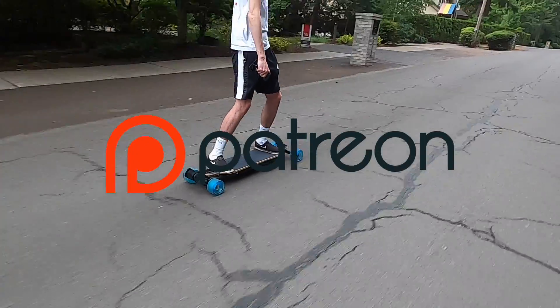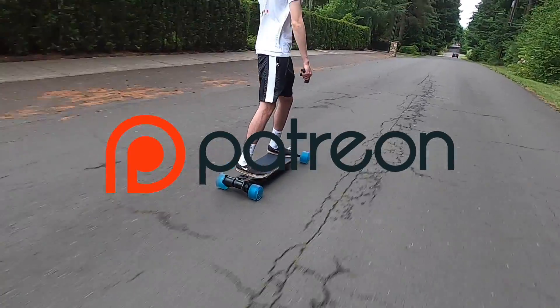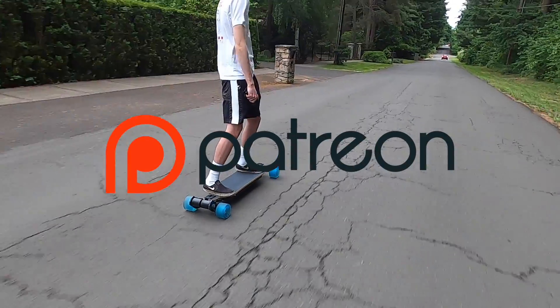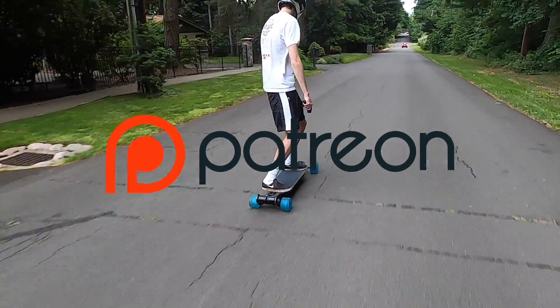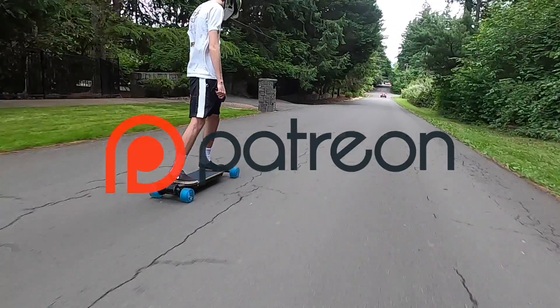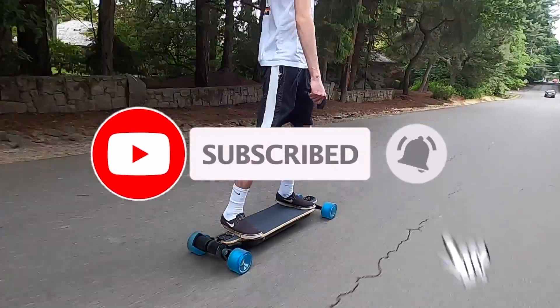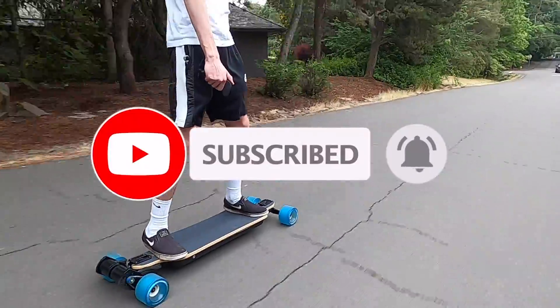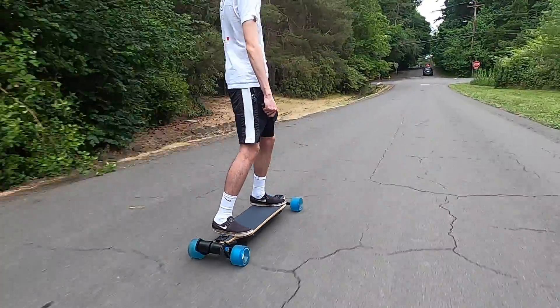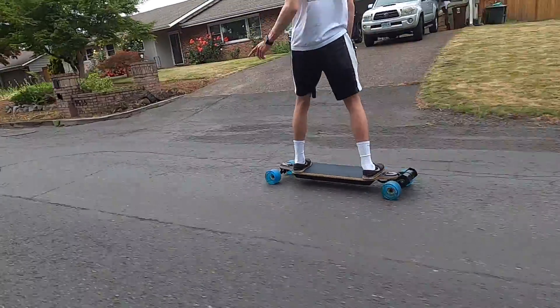We'll leave a link for the Focbox Tanka in the description if you're interested in purchasing one. We're also excited to announce we've opened up a Patreon account for anyone interested in supporting this channel through a monthly subscription to help fund future growth and keep making videos like this one. If you enjoyed this video, please consider liking and subscribing for lots of DIY electric skateboard content — thank you so much for watching and we'll see you in the next video.